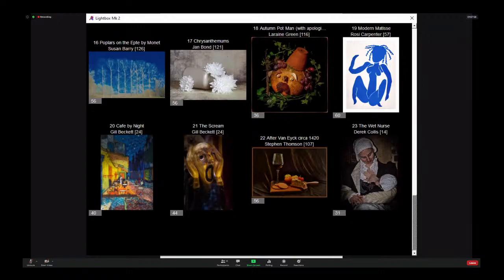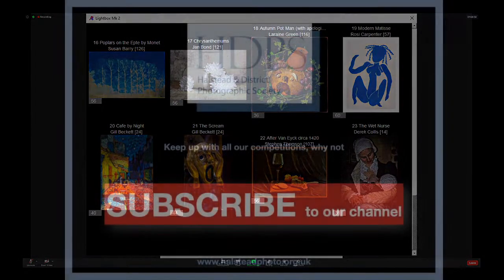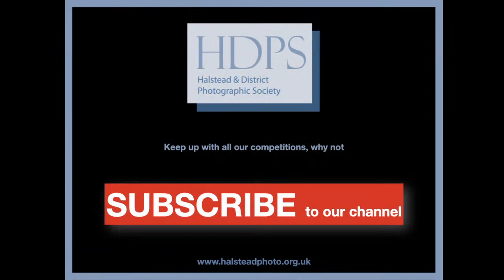It was a difficult subject, but I think they're all really good. Yeah, I think everyone's done amazingly well. I think everybody struggled with it. It's half and half how we've interpreted it, isn't it? Yeah. But that's fine.